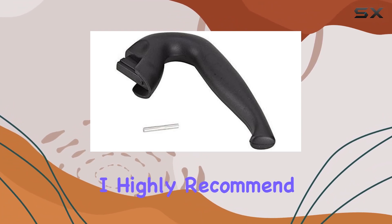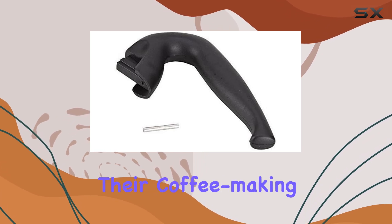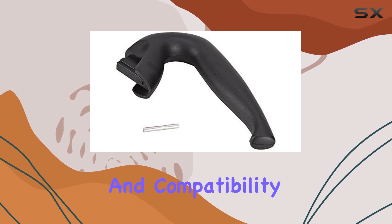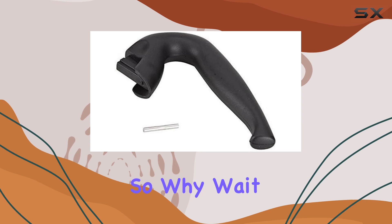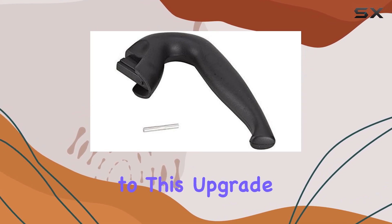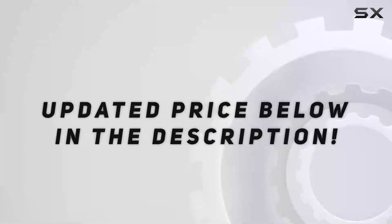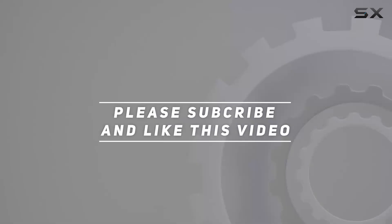Overall, I highly recommend the Bioletti Mocha Express replacement handle to anyone looking to elevate their coffee making experience. Its durable construction, ergonomic design, and compatibility make it a must-have accessory for Bioletti enthusiasts. So why wait? Treat yourself to this upgrade and enjoy perfectly brewed espresso every time. Check out the video description for an updated price, and thank you for watching.